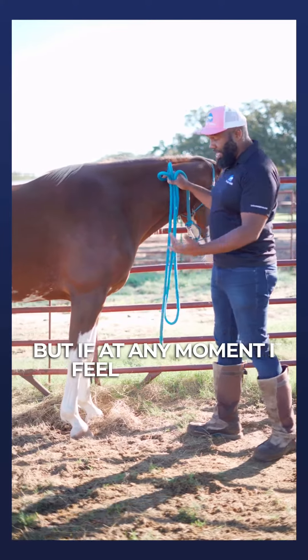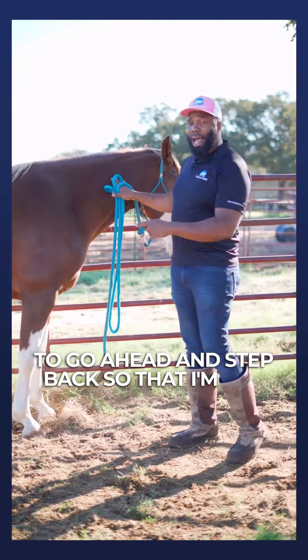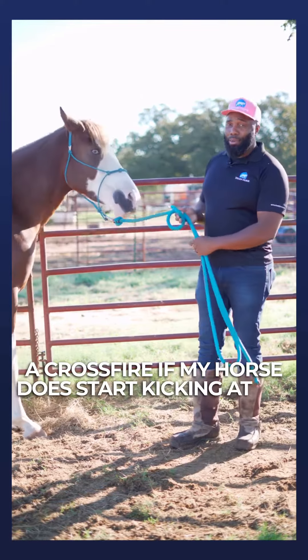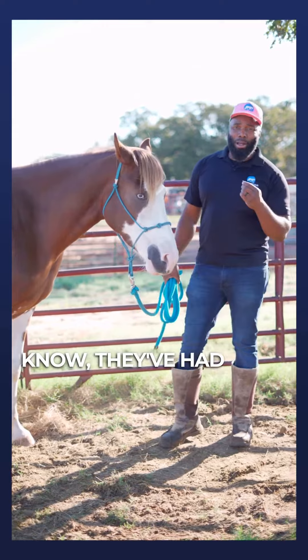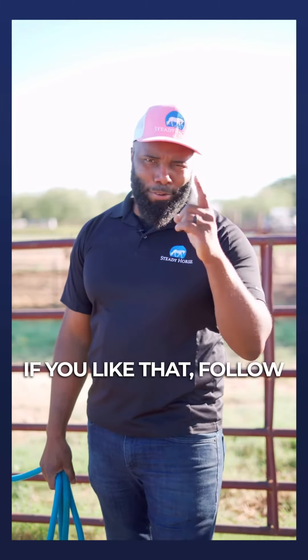If at any moment I feel unsafe or uncomfortable, I'll go ahead and step back so I'm not caught in a crossfire if my horse starts kicking. Remember, a horse that picks up their feet might not be perfect, but at least you know they've had some prior interaction with people. If you like this, follow for more.